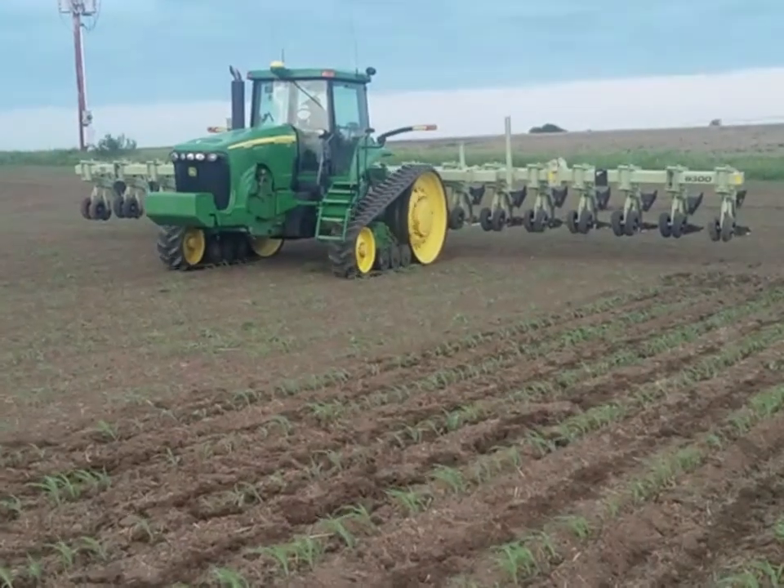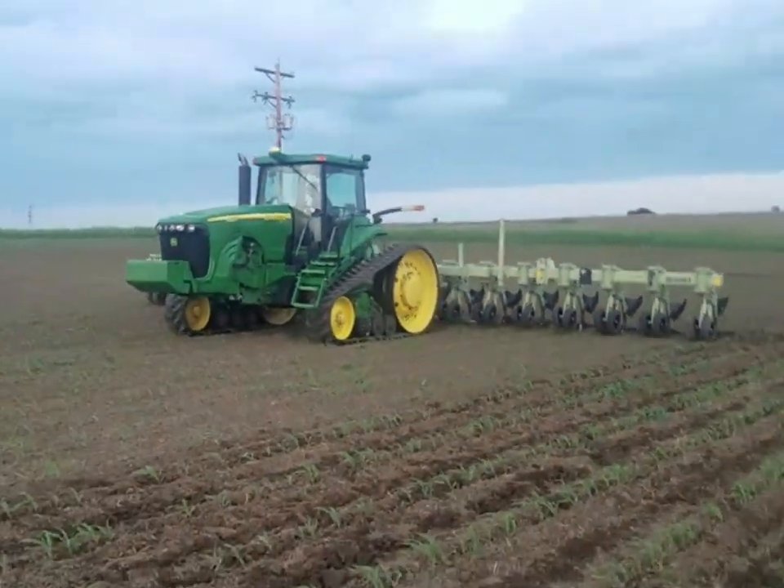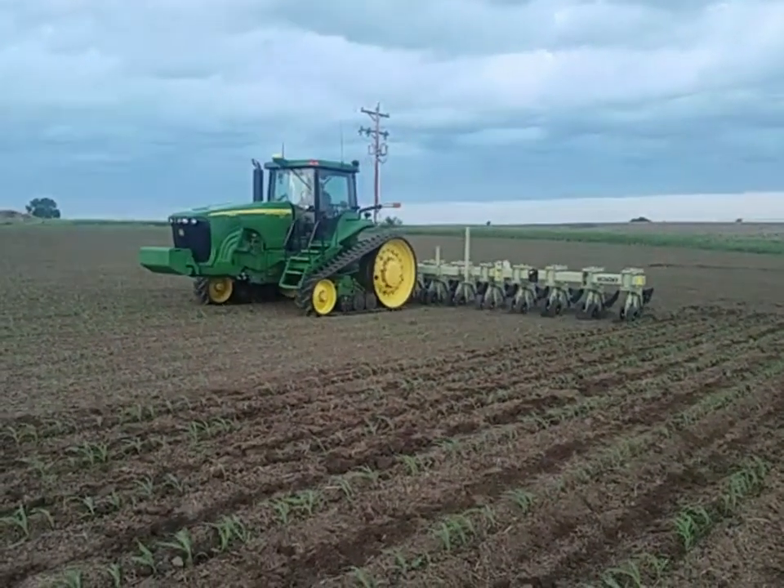There's storm clouds in the distance as well, and that's one more reason why we're out here, trying to be on the front end of tillage and weed management with organic farming.